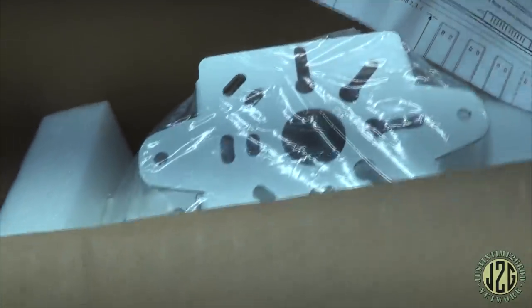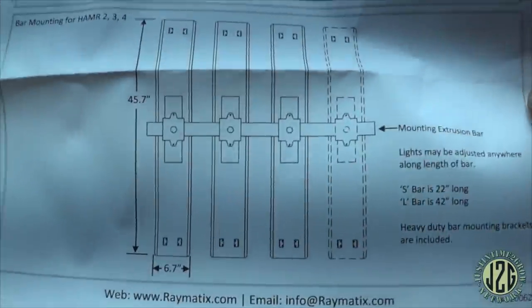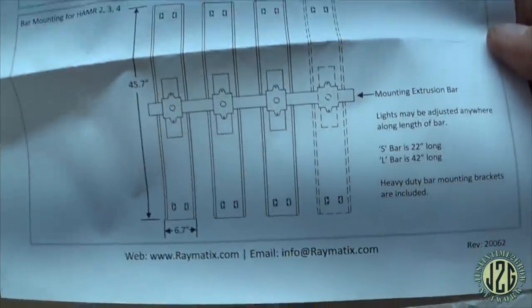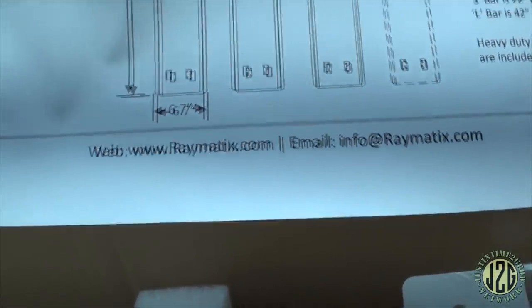The swivel feature is really cool because you can angle it where you need it — sometimes you have a spot that needs a little more or less light. The diagram shows if you have all four hooked up, or just two or three. It's a totally modular setup. Check out rheumatics.com — I've got the link below along with a discount code for a little savings.